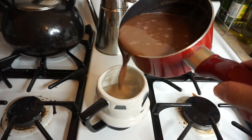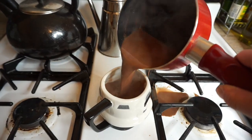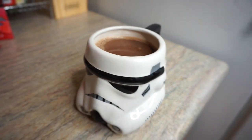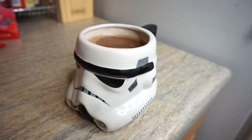Then go ahead and add your hot chocolate to your cup — as I'm doing very messily here, sorry! I cleaned it up later, it's okay. Now your hot chocolate is ready to enjoy. If you want to add whipped cream or anything like that, go ahead by all means. I decided not to because I like it plain.